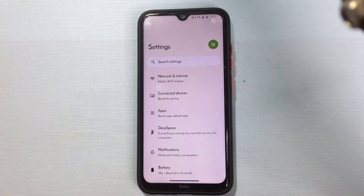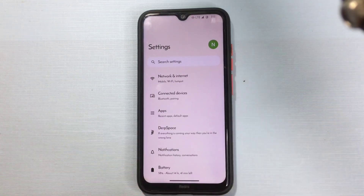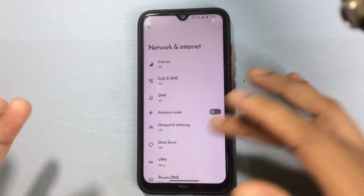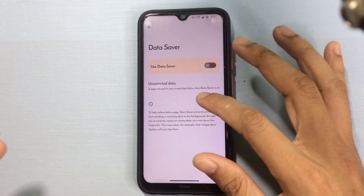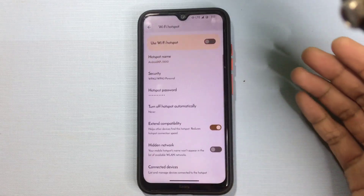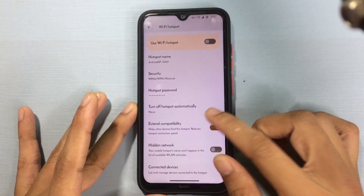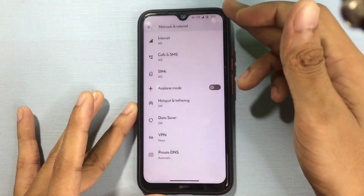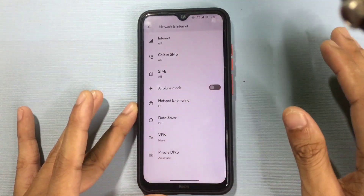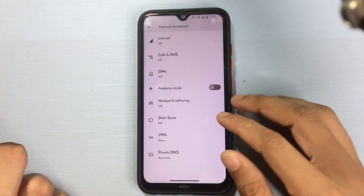One drawback of this ROM, which I've been complaining about for a long time, is the hotspot sharing feature — specifically the 5GHz band. This is missing on most ROMs coming out based on Android 13 now. You will not get it here either — there is no 5GHz band hotspot sharing option, just 2.4GHz.